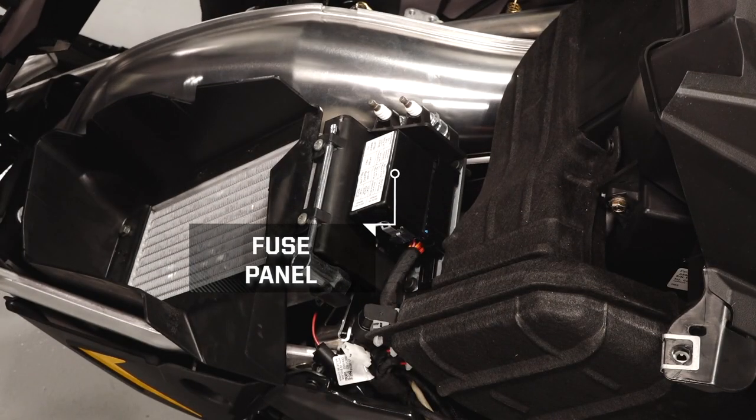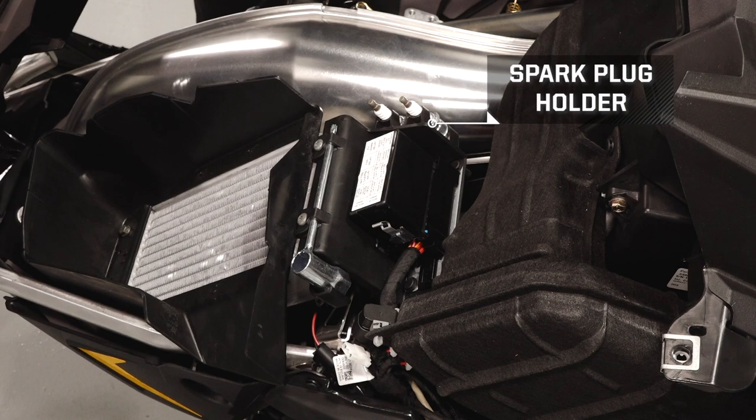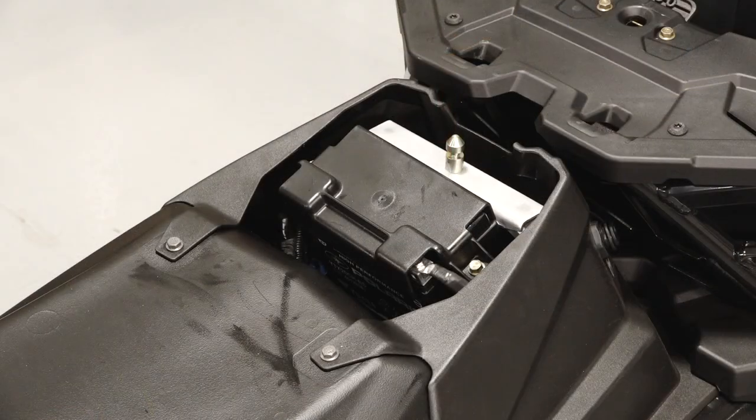Underneath the hood you'll find the fuse panel and the spare spark plug holder. The battery is located underneath the driver's seat.